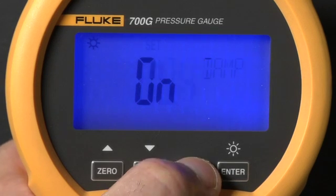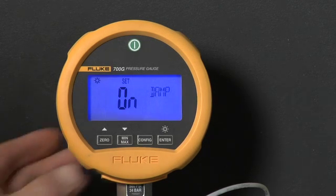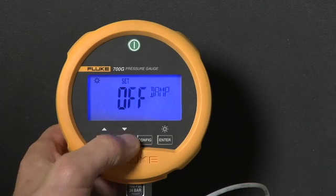Press config again to see the dampening setting. Dampening smooths or averages readings from pulsating pressure sources. Up and down arrows turn dampening on or off.